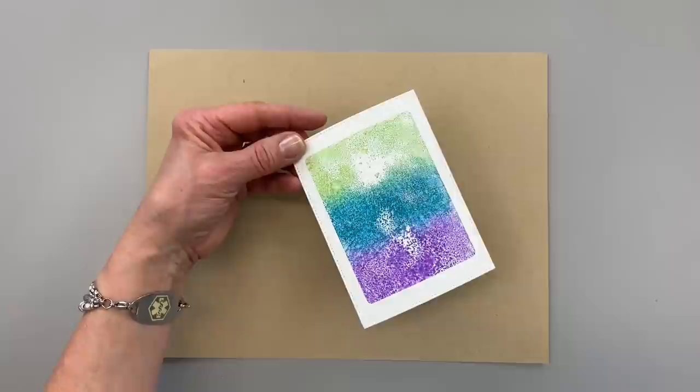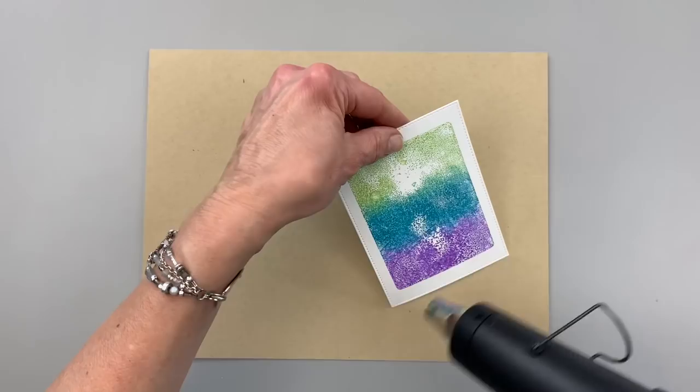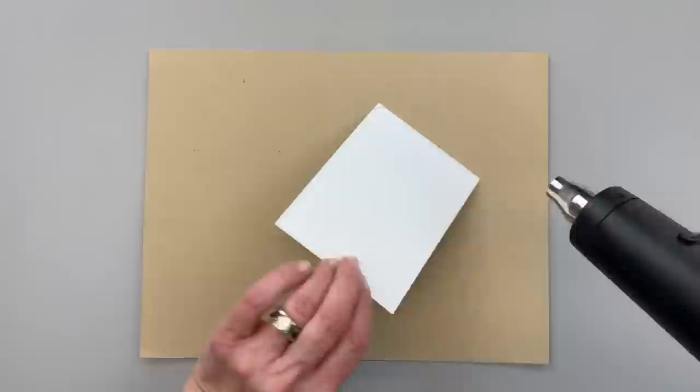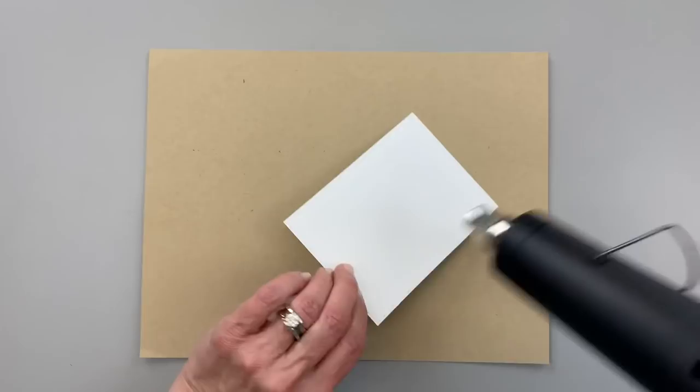Now I'm going to take this piece of cardstock and I'm going to dry it using my heat tool. It doesn't take very long to dry, but you want to have it dry so that you can add your other pieces. I go back and forth between the front and the back to try to eliminate some of the warping.